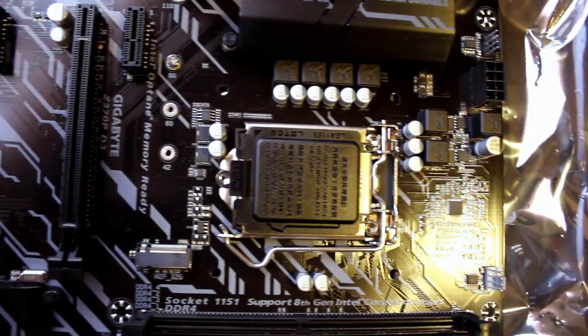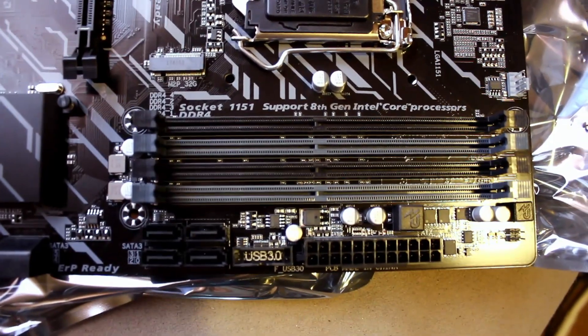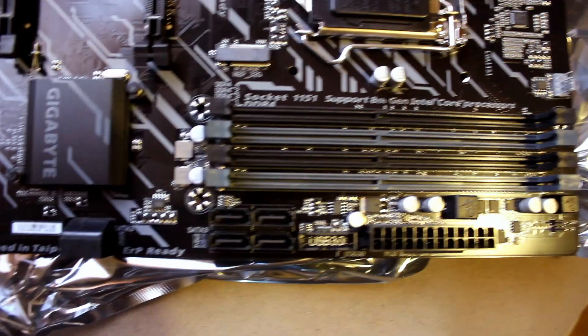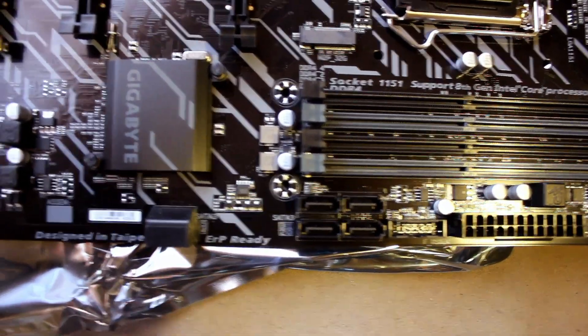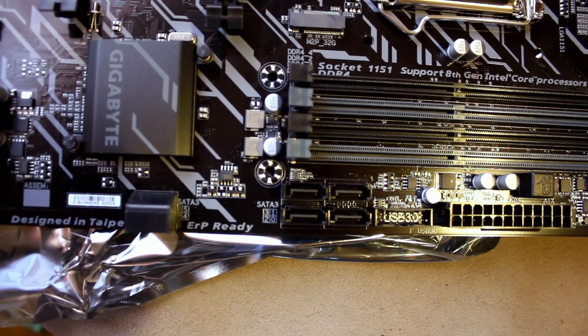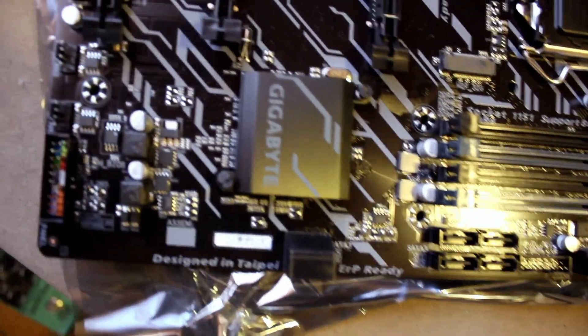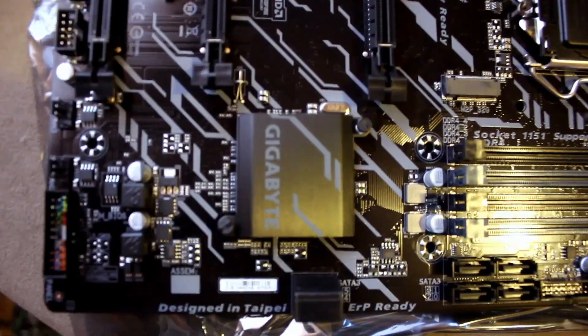There are four DDR4 slots, and a bunch of SATA headers — I think there are six altogether. I can see four here, so yes, six SATA 6Gb/s headers. And there's a nice aluminum heatsink for the chipset.